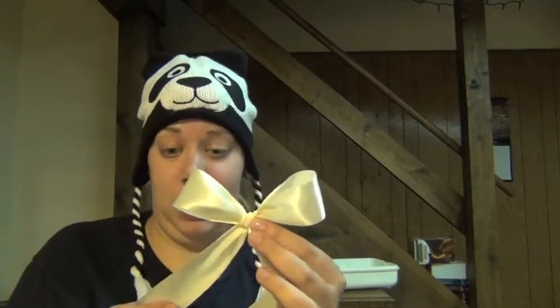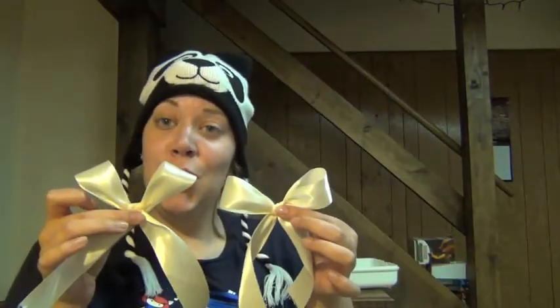I hope you got that because I really can't do it again. So now we have two ribbon bows to go on the sleeve — it'll be pretty, just not on this sleeve right now.